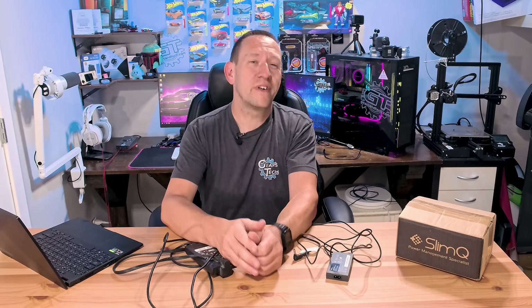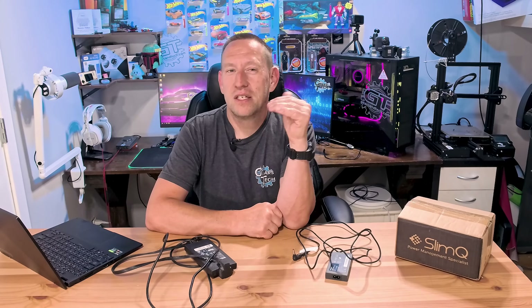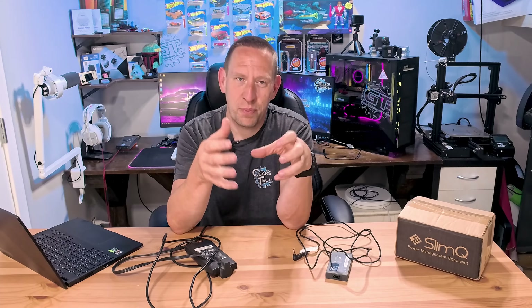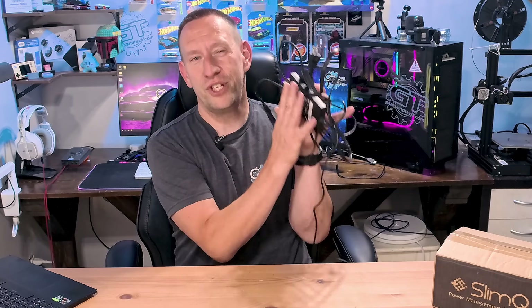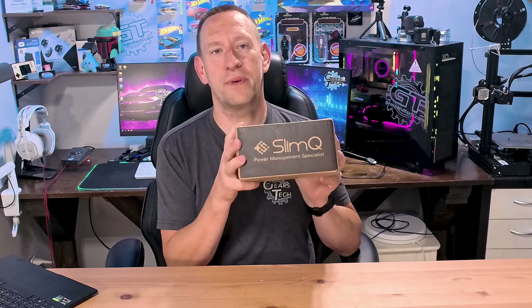Fortunately, the folks over at SlimQ are on the case, and they are dedicated to developing some of the highest rated laptop chargers in the smallest package possible. And today, we have one of those chargers here right now. So we can once and for all say goodbye to useless giant laptop bricks and say hello to SlimQ.